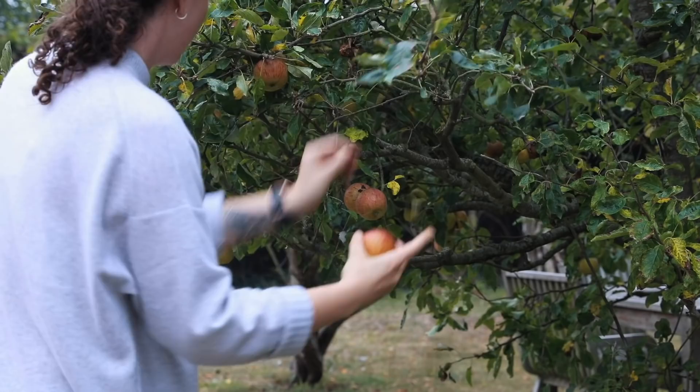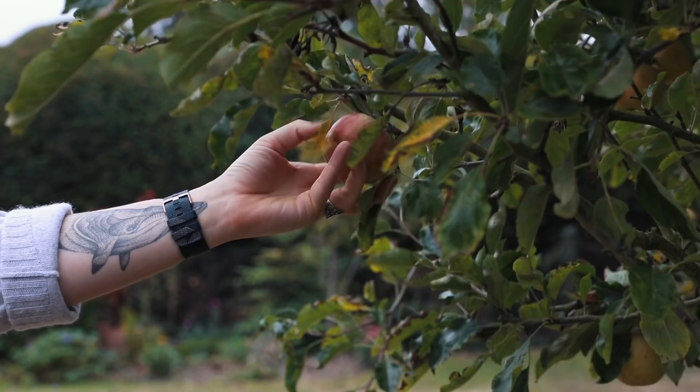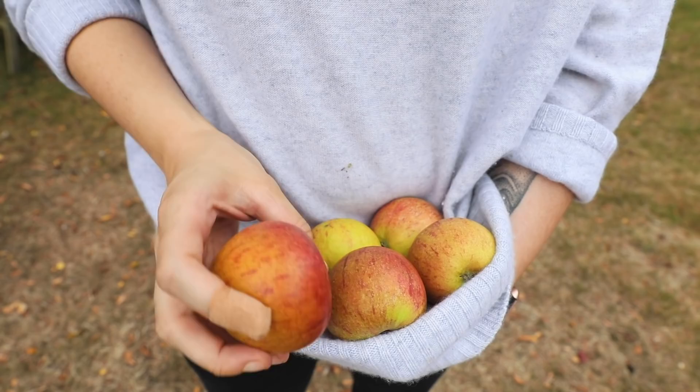It is definitely apple season and my parents find it quite hard because they have so many apple trees to harvest. I went around and helped them take a lot of the apples off the trees before they started to rot. Apples are just so versatile, and after picking all these I decided to make two different recipes with them.